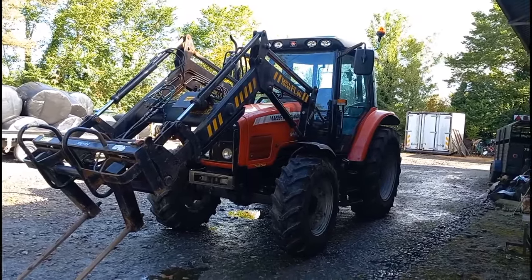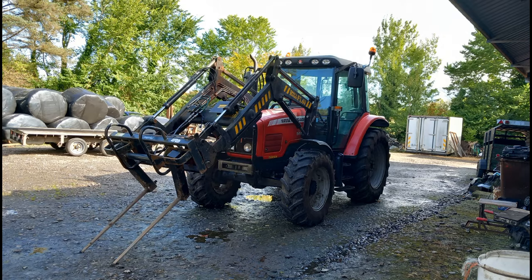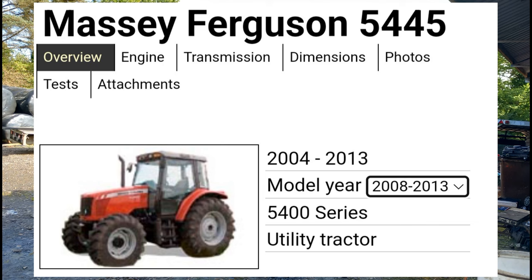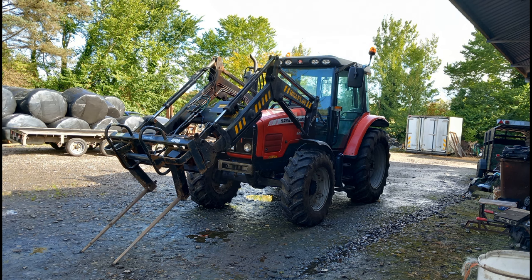The Massey Ferguson 5445 came in two model years: one produced between 2004 and 2008, and the other from 2008 to 2013. The older models were slightly smaller in horsepower and had slightly different engine sizes. The one we're focusing on today is the 2008 to 2013 version. It's a utility tractor made in a factory in Beauvais, France, and the original price was $60,000 for the four-wheel drive version with the cab.